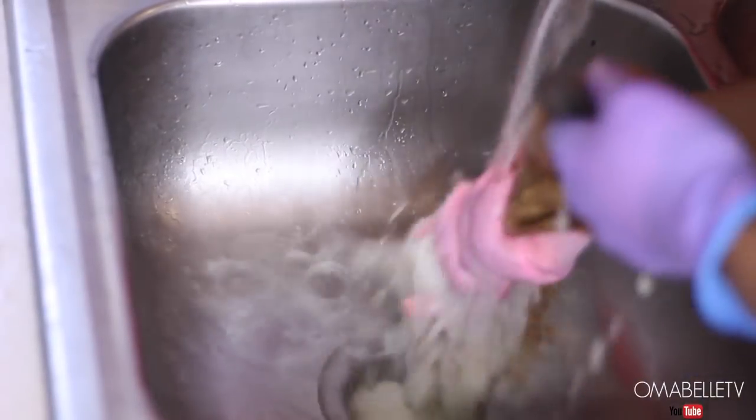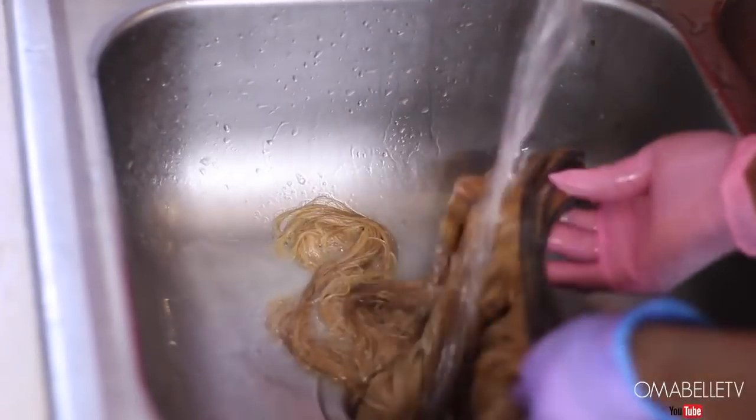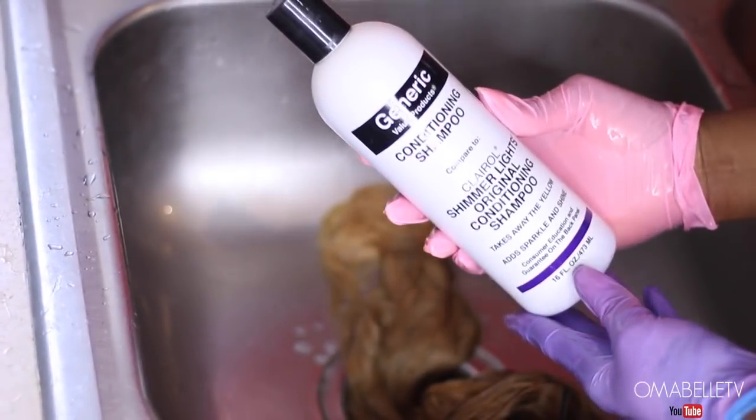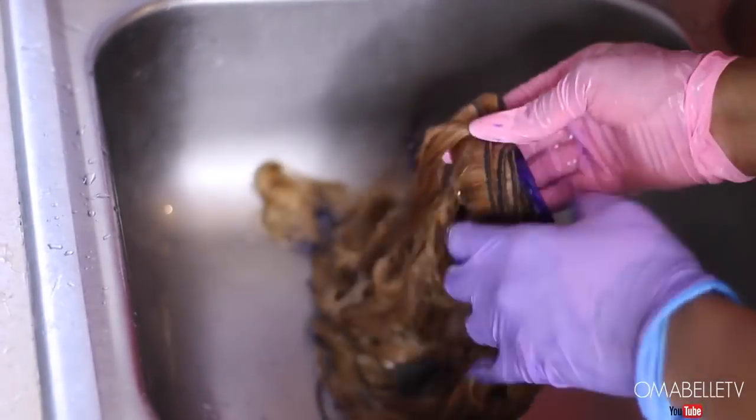Now I'm washing off the bleach from the hair. One thing I noticed with this hair is that it processed really fast — I kept checking it, and after 30 minutes I had to wash it off. I also use a neutralizing shampoo to wash the hair, as this prevents it from further processing.